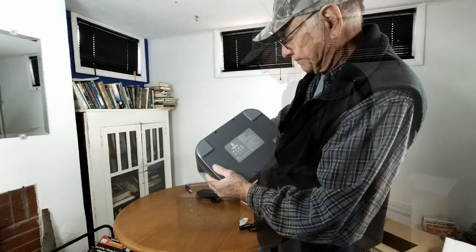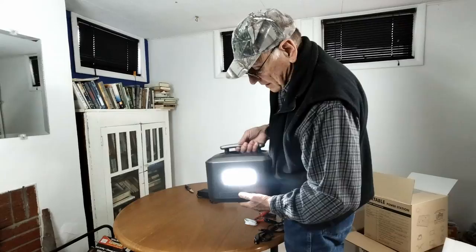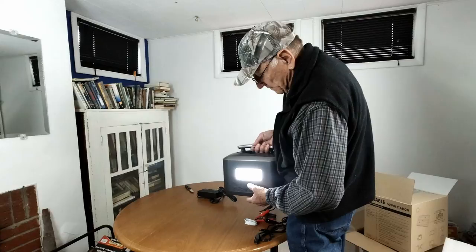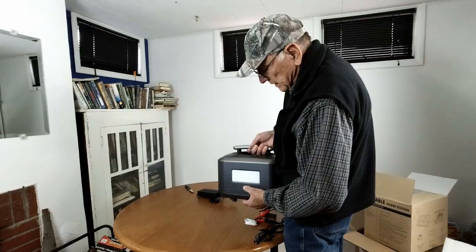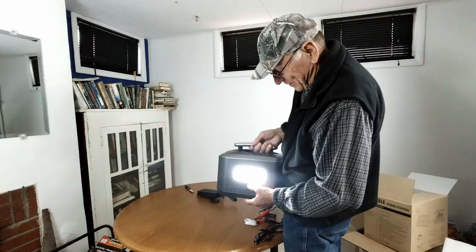It has a light on the back. Oh, the light is good — I like this style, it's a nice bright flood. So it will light up your camper or your campsite. And it's got a lower setting. It doesn't have that SOS feature — oh, it does. Okay, I guess we've got to have that.